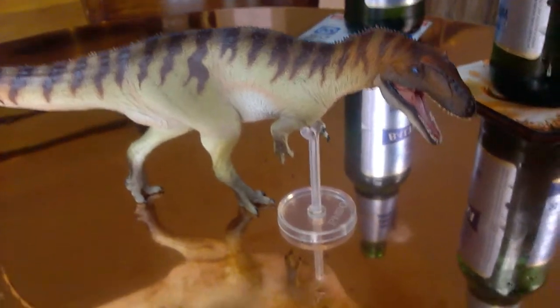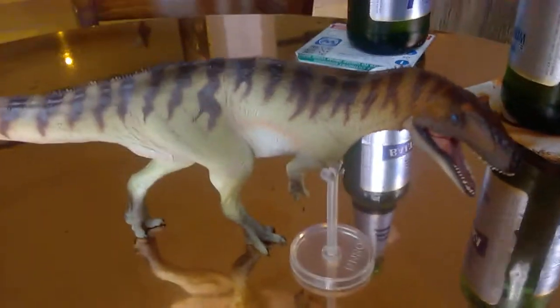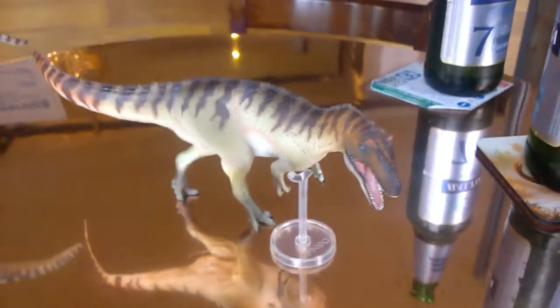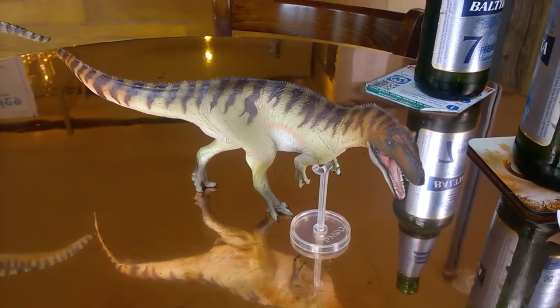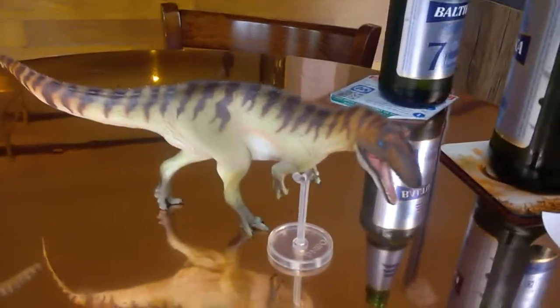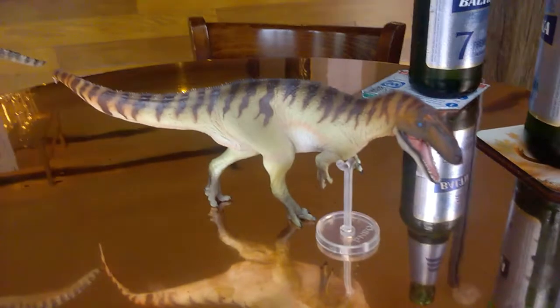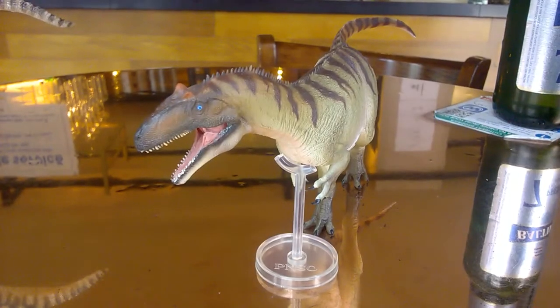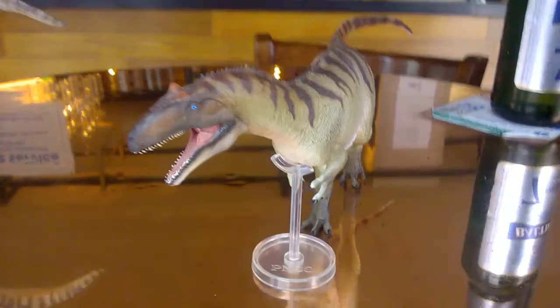When you look at it from a distance, those bristles appear almost like a fluff. You've got some almost ostrich-dome-like patterning there. The release of PNSO's Allosaurus was actually a real surprise — I just had to get it. I got it from Everything Dinosaur, so thank you Mike Wally for that. On YouTube there have been a few controversies as to what species Paul is based on — whether it's Allosaurus fragilis or A. jimmadseni. Let's do the review.